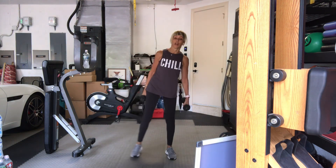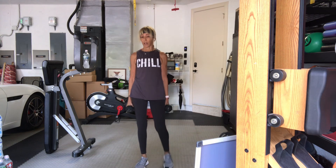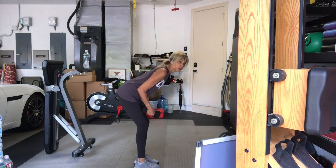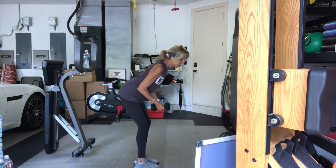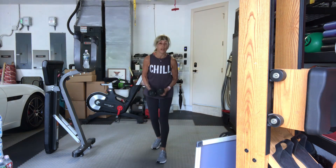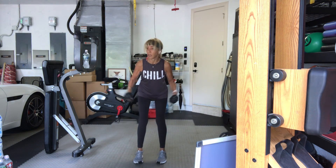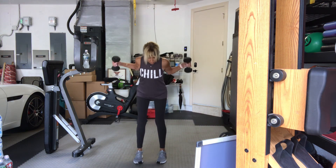Feet come closer together. Bent over. Rear delt flies. Moderate to heavy. Get all the way forward. Three, two, go. Ten, nine, eight, seven, six, five, four, three, two more, one more. Stand up.